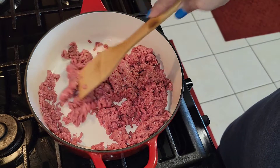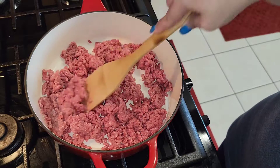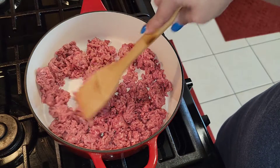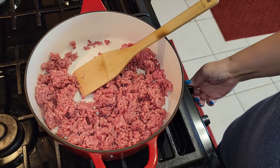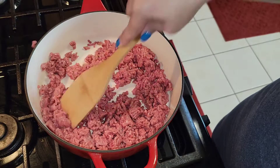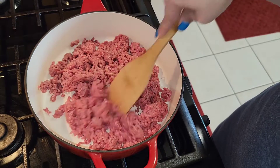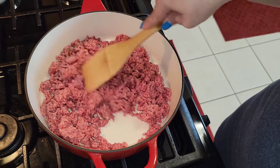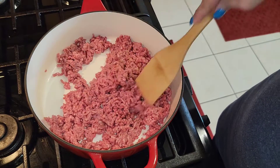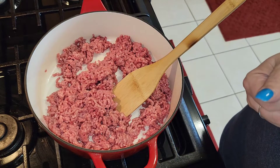I have a daycare and one day I was trying to figure out what I could fix the babies that would be quick and easy. I had already thawed out some hamburger meat and I knew I needed to cook it because you don't want to leave ground beef too long — it'll go bad. So I had all these boxes of Velveeta shells and cheese and I thought, I wonder if I brown the ground beef and drain the grease off and put the Velveeta shells and cheese in with the ground meat.